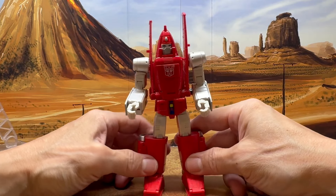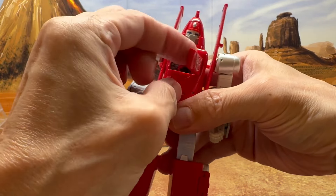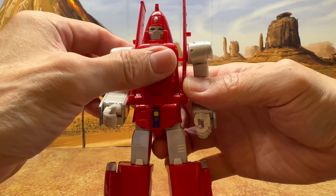Back to Powerglide here — there is another feature. You can open up his chest, and you can see the little painted heart there. That's really cool that they did that.